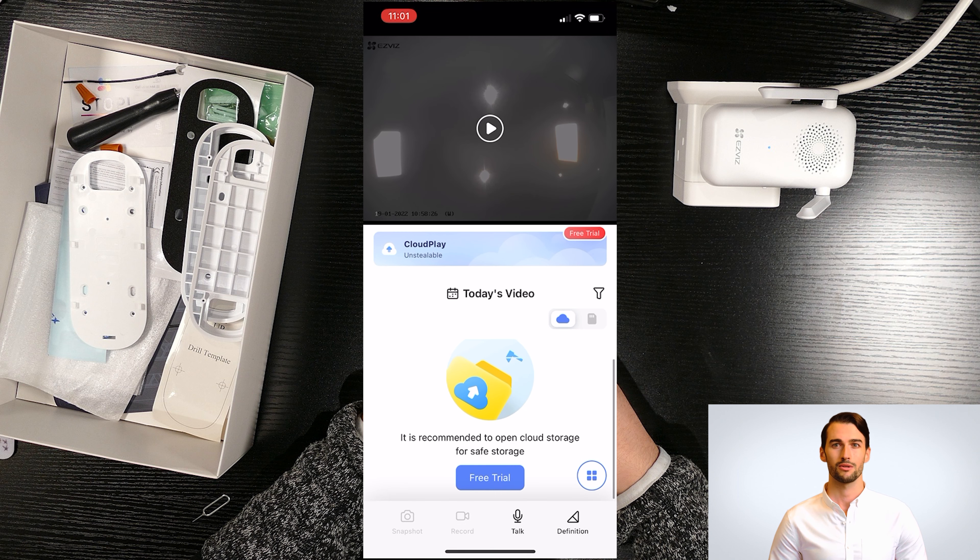From the All Events page you can check all the activity that happened on the doorbell, and from Video History you can check all recorded video.